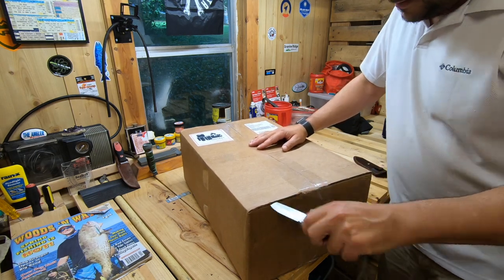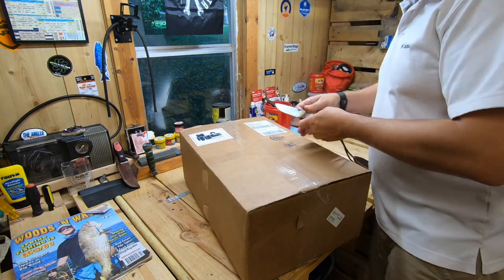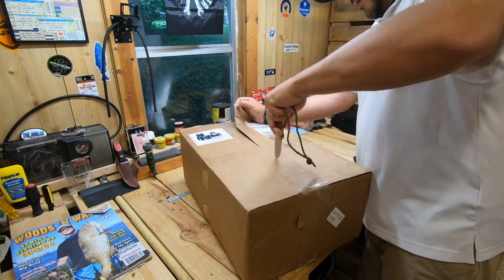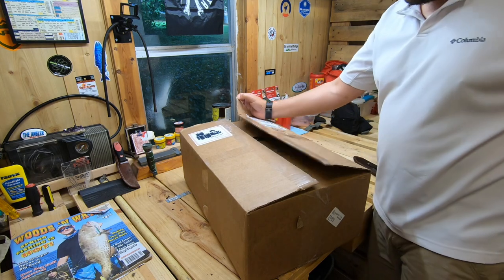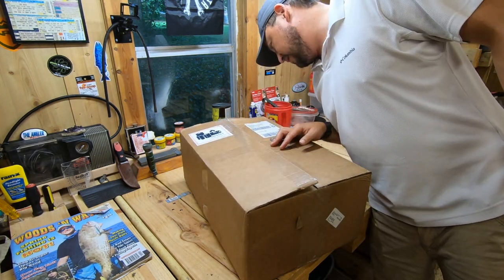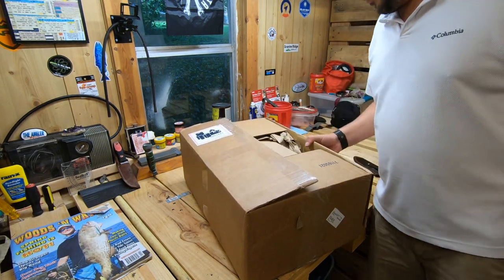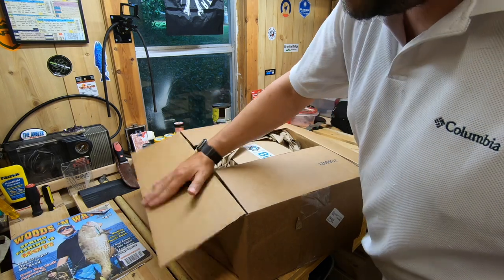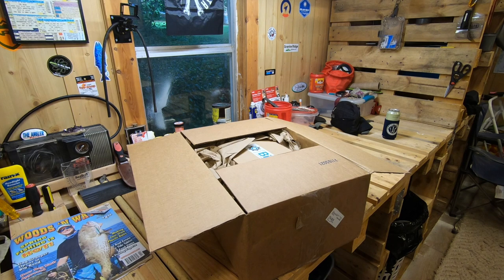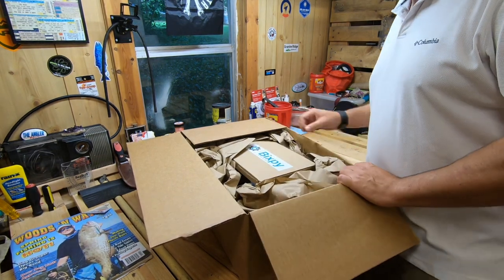It took about seven business days — I could be wrong, and if so I'll correct that in the video — about seven business days to get from San Diego, California to Atlanta, Georgia, where I'm at. Box is in great shape; this was a FedEx shipment. Box is in great shape, well cared for. I needed to sign for it — Bixby will only ship these with signature upon receipt, which I think is their choice liability-wise.